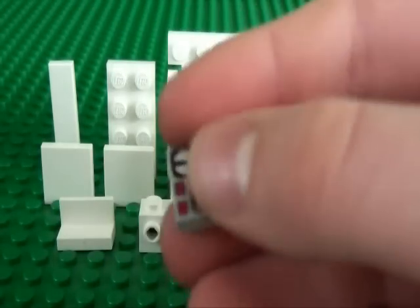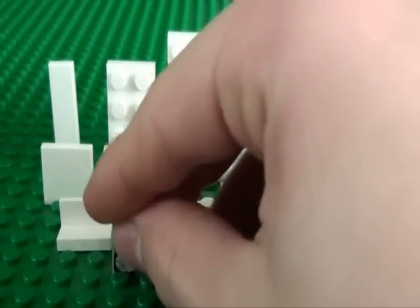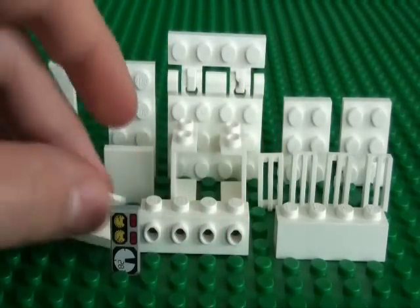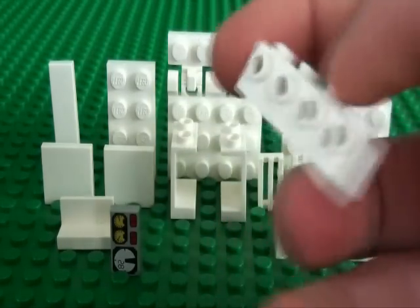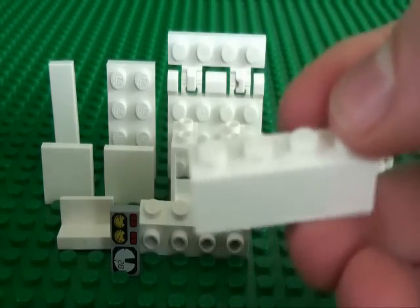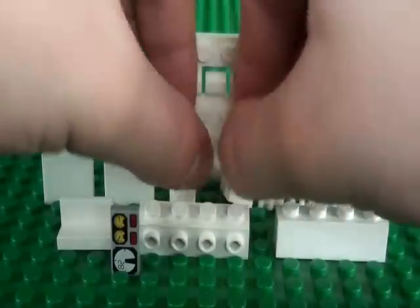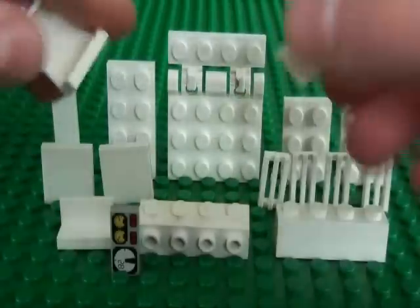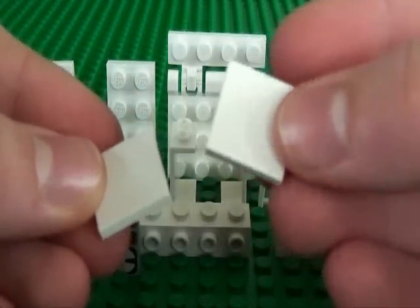You will need one 1x2 tile with some printed dials, one 1x2 tile with a panel, a 1x4 brick with 4 holes on one of the sides, a normal 1x4 brick, 4 grill pieces, and 2 2x2 brick high panel pieces.